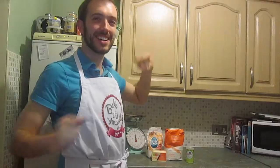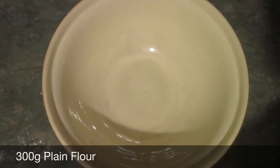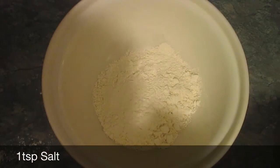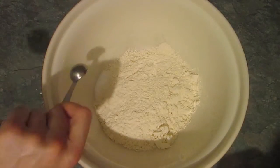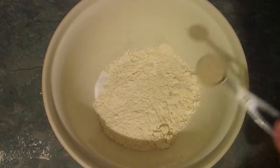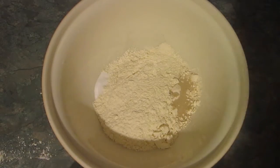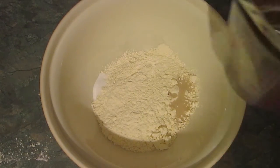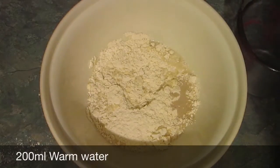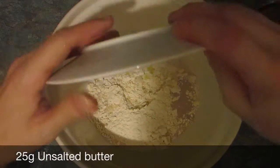So time to get the ingredients ready. In a free-standing mixer bowl or just a bowl, you need to add 300 grams of flour, then on one side add one teaspoon of salt, and five grams or one teaspoon of fast-acting yeast to the other side of the bowl. Into this, you need to pour 200 millilitres of warm water and 25 grams of melted butter.